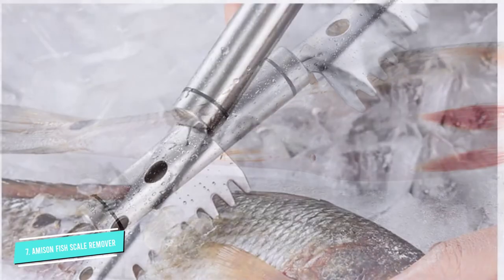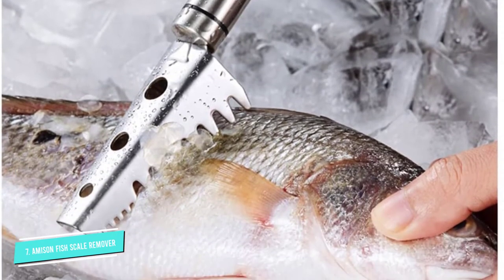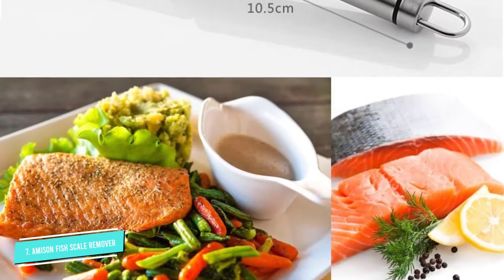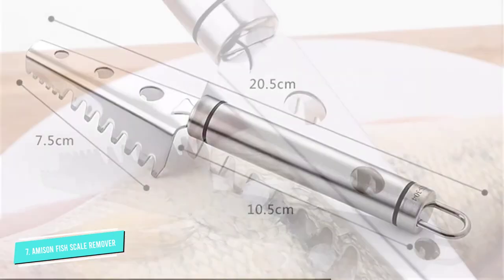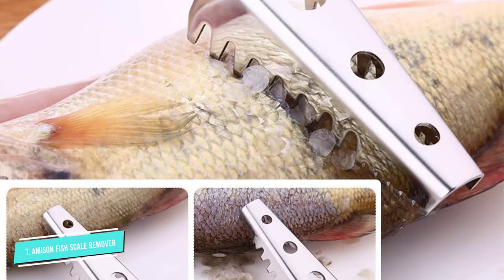Fish with tough to soft scales will be excellent to scale with this tool. It features sharp and robust teeth that can easily slice through them without damaging the skin and flesh underneath. Its small size fits in your bag or a pocket, so you can effortlessly take it camping if you want to catch and cook your own fish in the great outdoors.